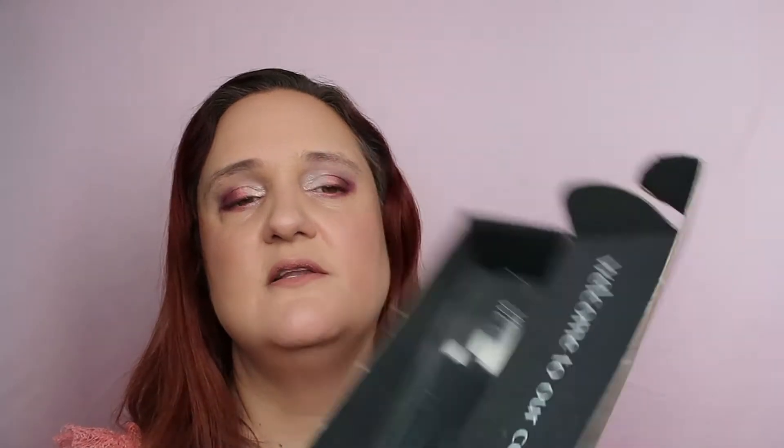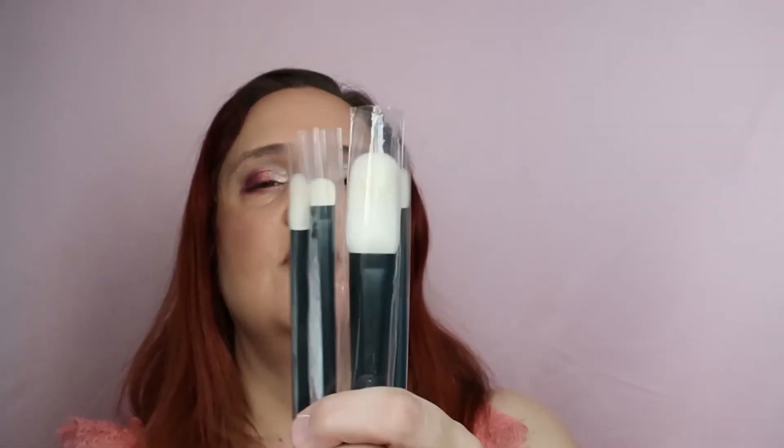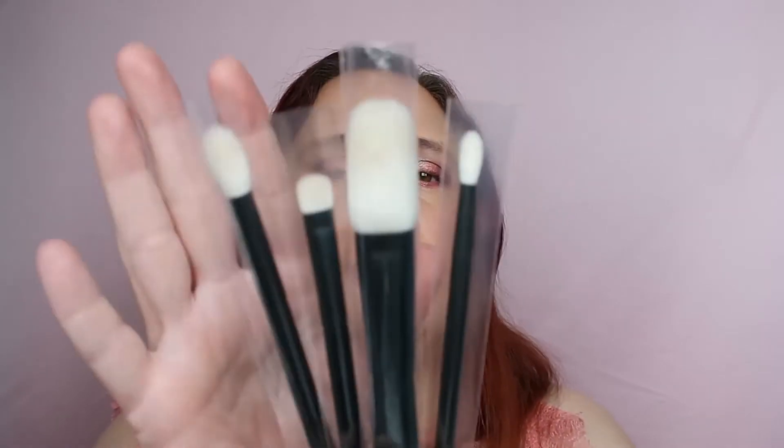Oh, and these are the brushes that I ordered! I ordered four brushes from Ruffer. I heard so many good things about Ruffer's quality and their brushes, and I really wanted to try them for the first time. They had a Black Friday sale — 50% off and free shipping — so why the hell not?